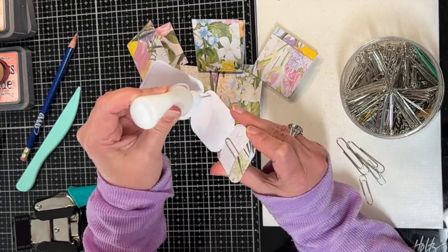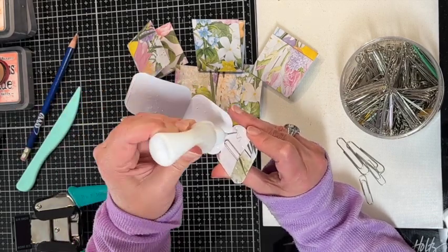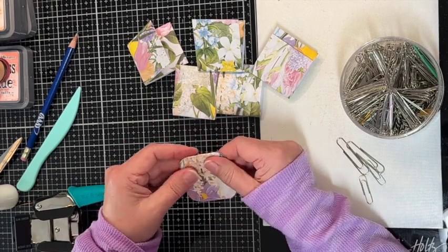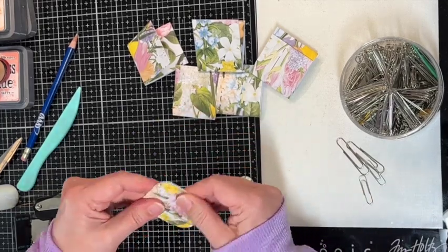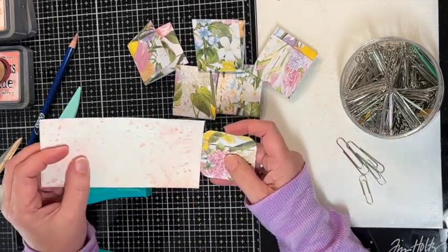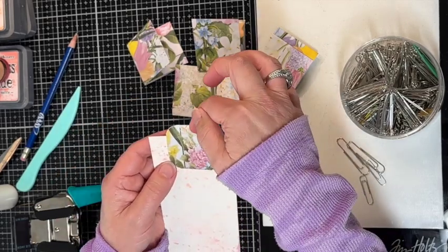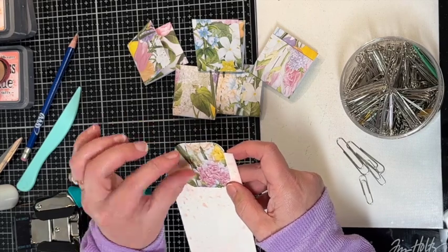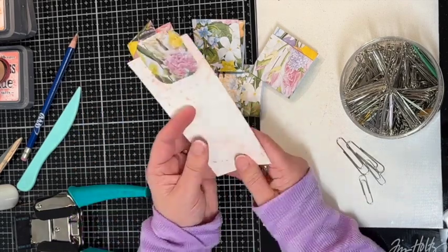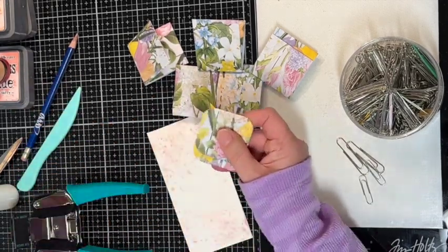I'll link the video down below of where I saw these. I've been wanting to make some hidden paperclips and I really like how easy these are — look at that, that is just so stinking cute! Look at that — it sticks up, it's like a little tab. There's another way you can fold these so the paperclip goes all the way down. You leave a little more space when you fold the paper and that way it'll go all the way down. But look how cute that looks with my painted cards — I'm obsessed!